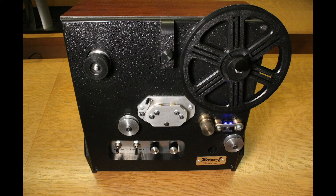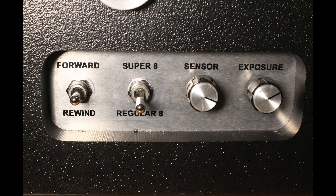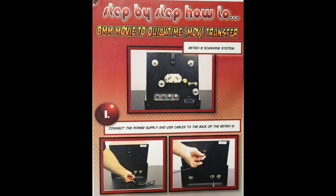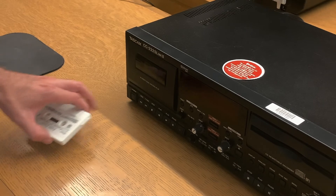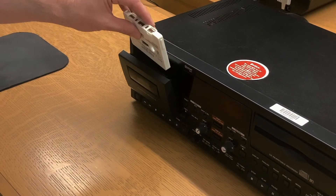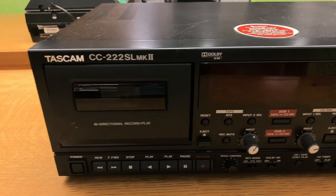The 8 millimeter digitizing machine connects to its own computer and uses the Retro Scan software to capture the footage. It can copy either regular 8 or Super 8 reels to digital. A step-by-step instruction sheet will be provided with the machine, and studio specialists are available to help should any questions or issues arise.